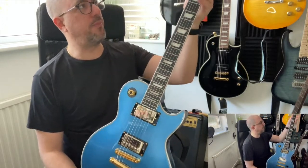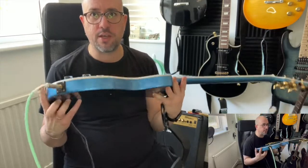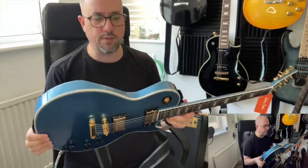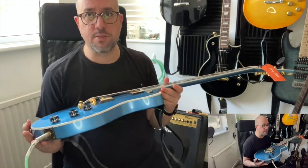I got this from Tommen. By the way, this video is not sponsored in any way. This is just me sharing my experience, and hopefully it helps you if you wish to buy this guitar or find something similar.